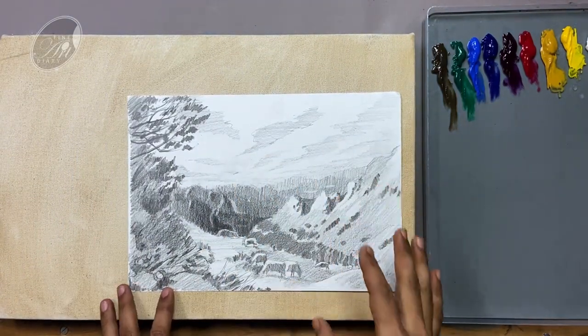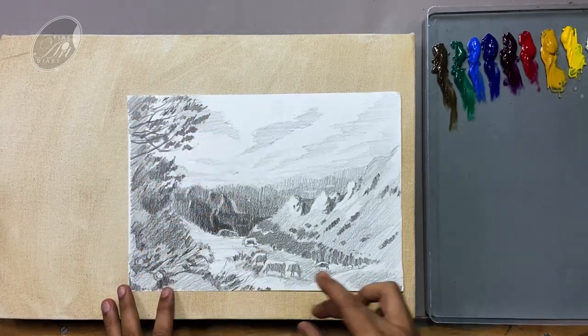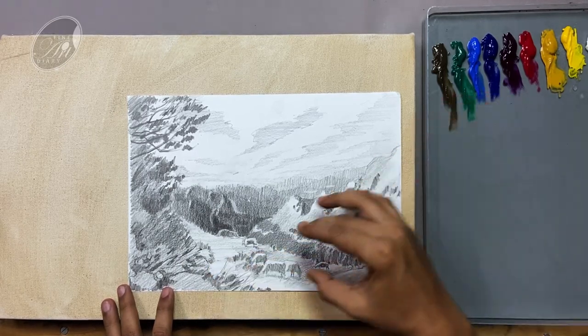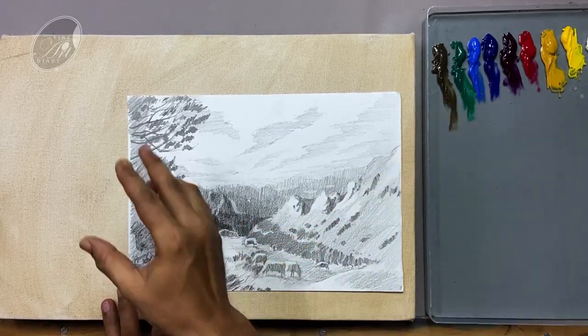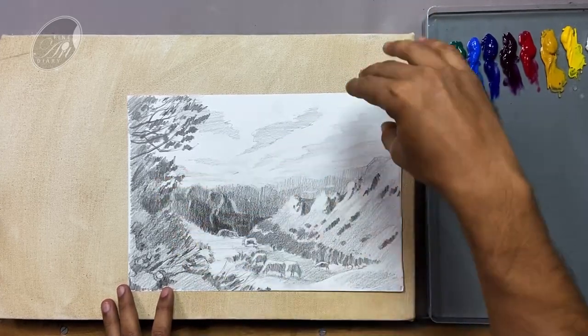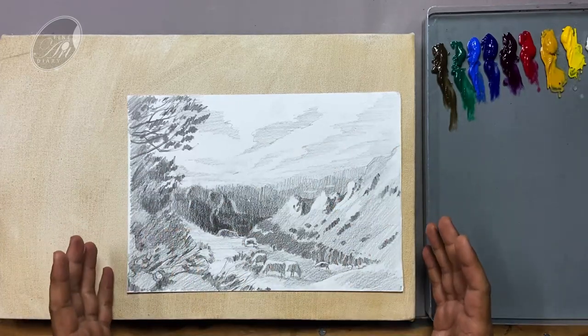And finally the composition I got is this. In this video, I am going to talk about what should be your approach to an academic painting. Here the foreground is coming this way, the midground is coming from the opposite side, then the background is coming from the left again, and then the clouds are coming from the right, and everything is coming together and creating this composition.